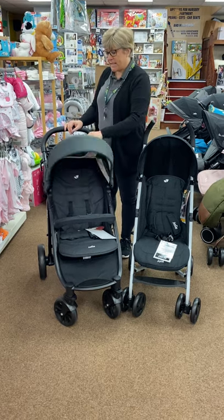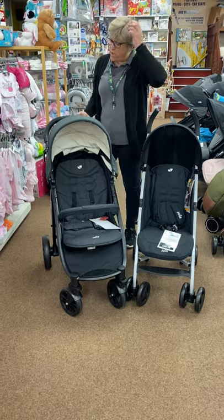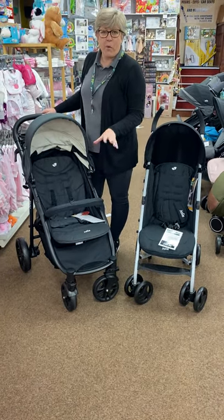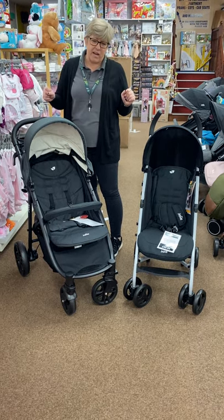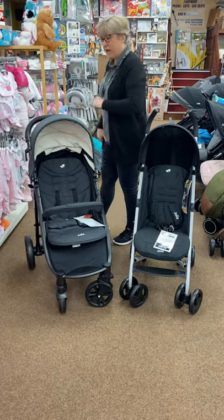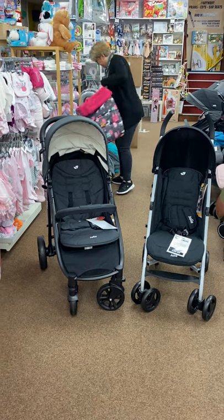We sell a huge range of foot muffs that you can use on any stroller. You can just go with the plain blacks and greys to match your stroller, but I think when your little one is a toddler it's nice to have something a bit funky. So we're going to concentrate on Cassato foot muffs, which we absolutely love.